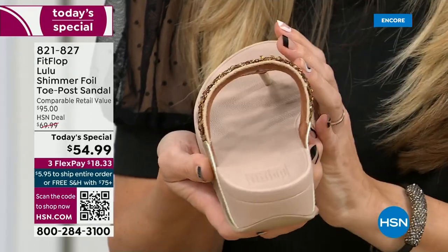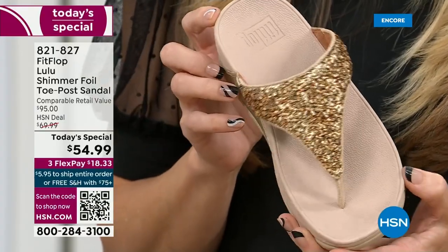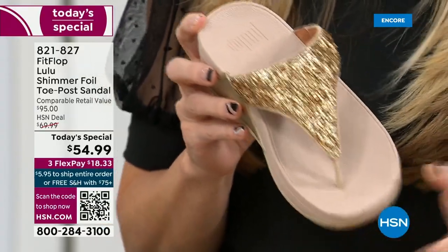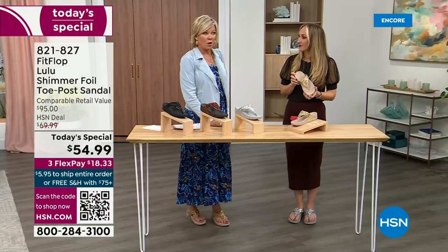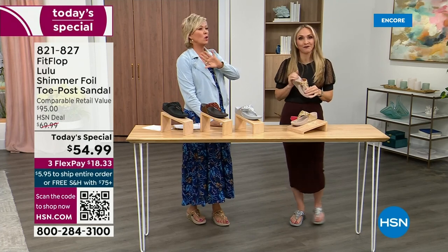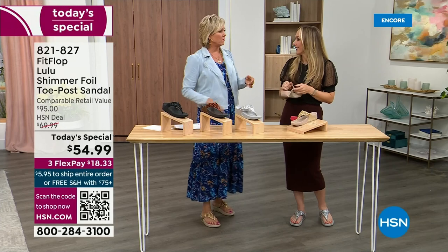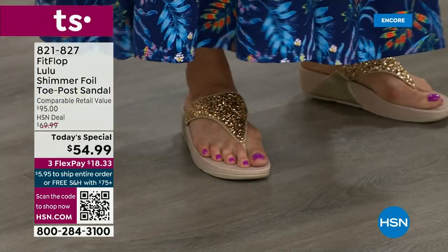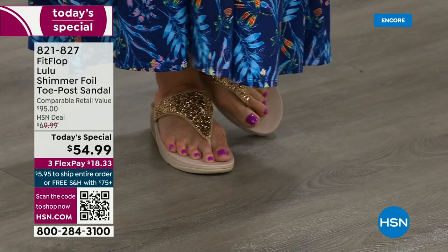A lot of people wear FitFlops in their house as slippers. I wear these every day, all day, inside and outside. I'm actually leaving on a vacation tomorrow — we're going skiing and I packed my FitFlop Uber Knit sneakers, because they are the most incredibly supportive sneakers. But we're here talking about the summertime sandal.